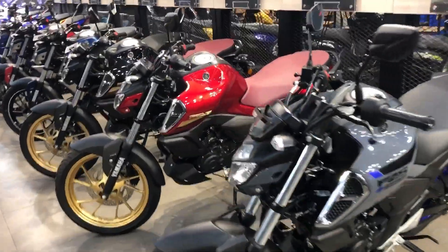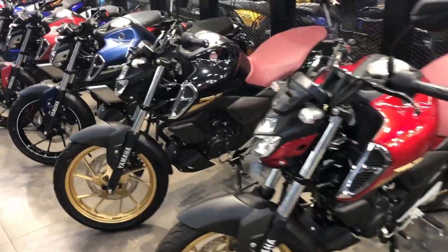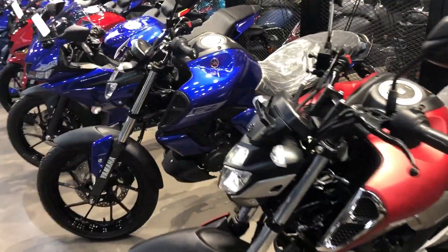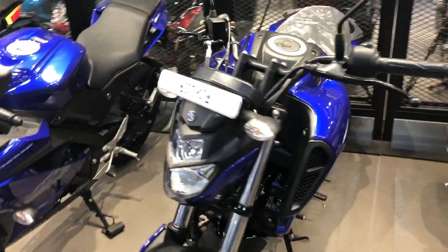Hi guys, welcome back to my YouTube channel. Today's video we are going to talk about all the colors of FG 3.0, and I will try to show all the bikes from the side profile. So let's start.